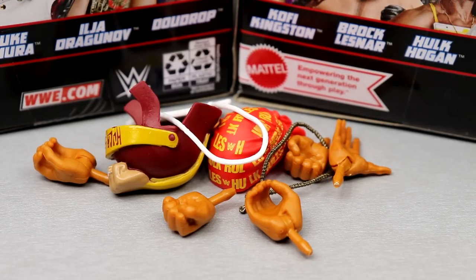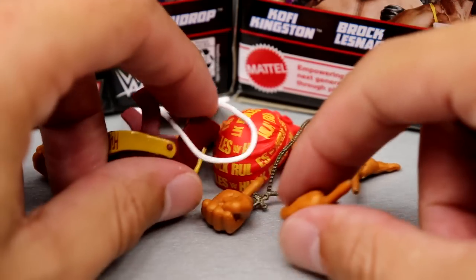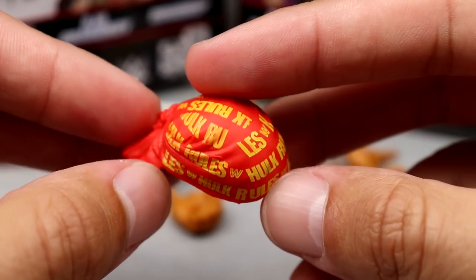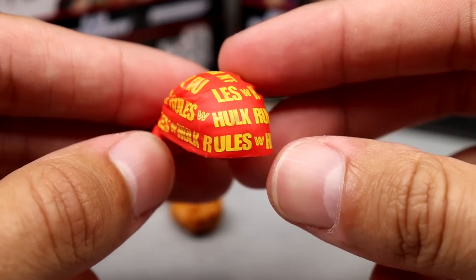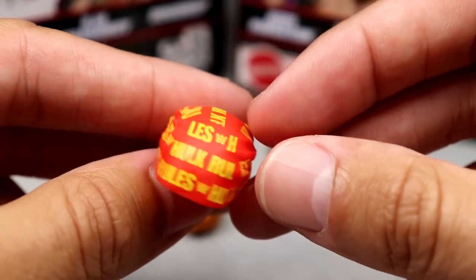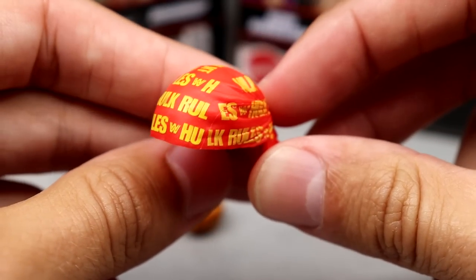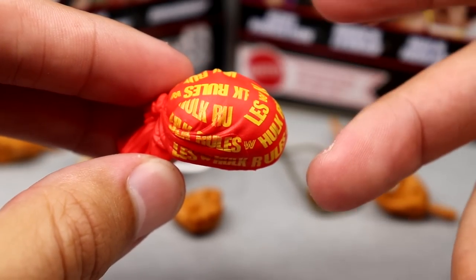Starting with Hulk Hogan's accessories: you get interchangeable hands and two different head accessories. First is the Hulk Rules bandana — we've seen this multiple times, it looks good and clean with printed detail. I don't see any terrible mess-ups; the wrinkles are nicely sculpted with a block WWF logo. It fits the figure well.